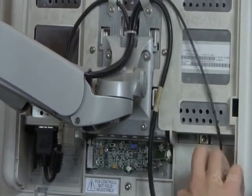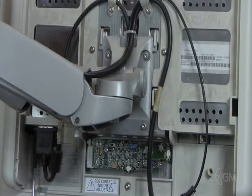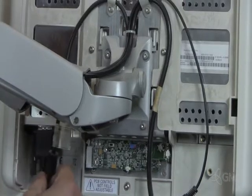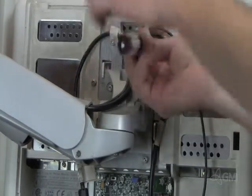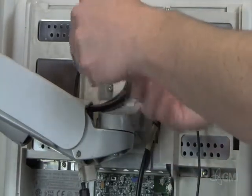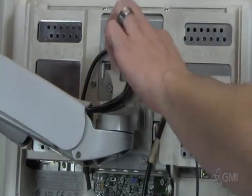Remove the microphone cable. Unscrew and disconnect the DVI cable. Remove the two screws and the two cable retainers. Cut and remove the zip tie.